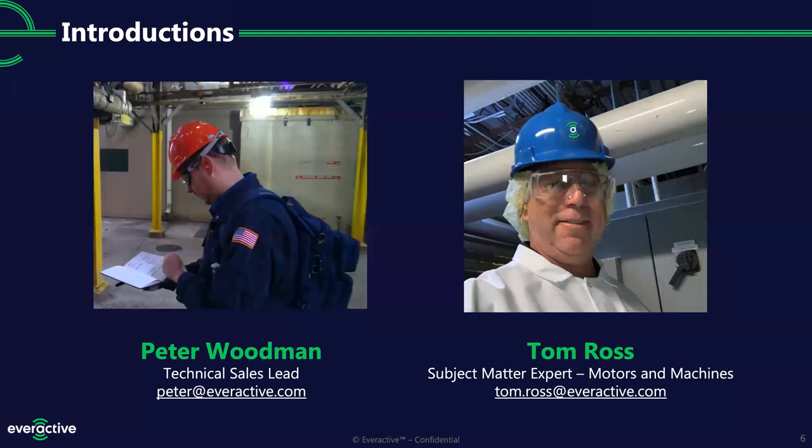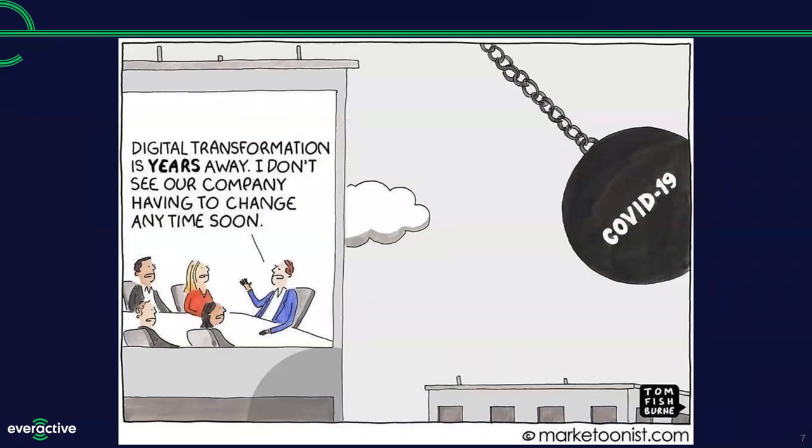Tom works out of our California headquarters in Santa Clara. I work out of the Midwest in our Michigan office in Ann Arbor. Tom and I are usually most comfortable out in the field in customer environments. Typically we'd want to premiere a product like this at a trade show or bring them directly to a customer site. Given coronavirus, I think we all have a different understanding of the new normal around process digitization — digitally transforming how they do business, finding solutions that allow them to be more efficient and understand physical assets remotely.